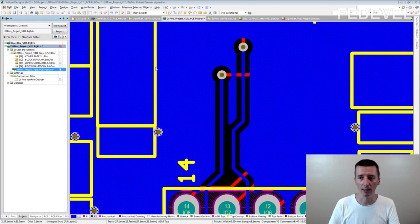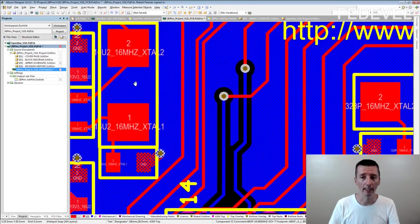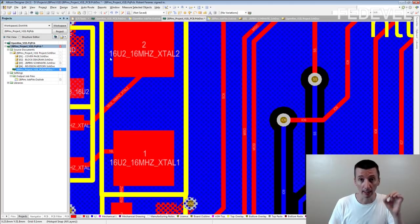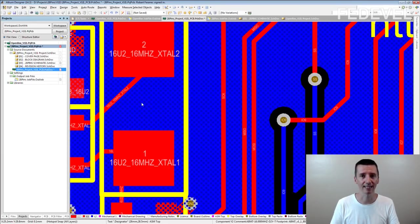In the next clip, we are going to speak about slivers — something like what you can see here — and also about this kind of situation when you draw a track out of a pad at a sharp angle. From my experience, I never had any problems with this kind of connection, but you will see that it may sometimes become a problem. Here is the second clip.